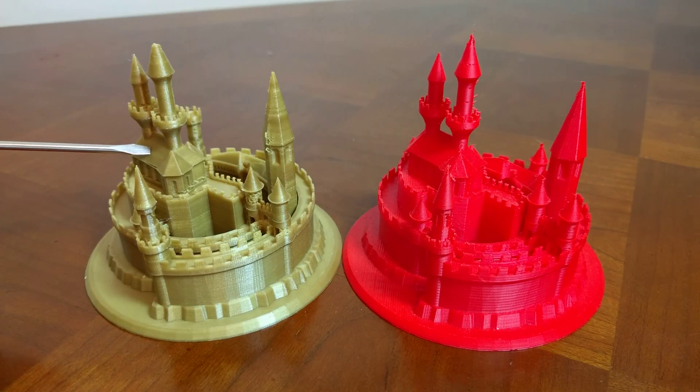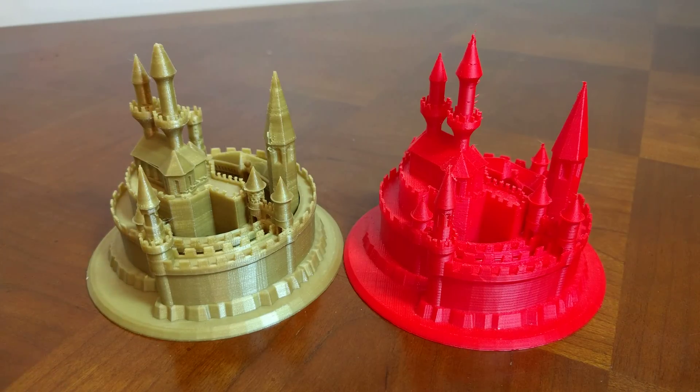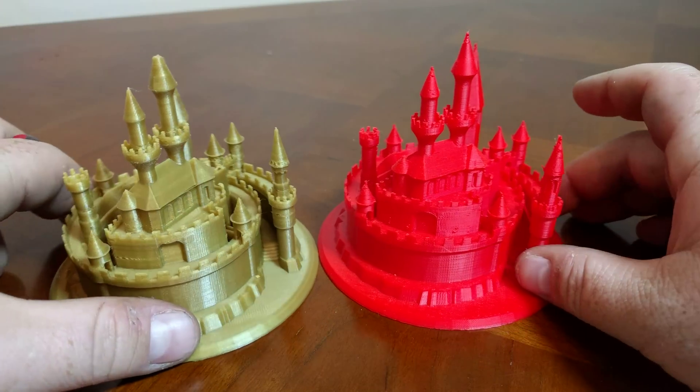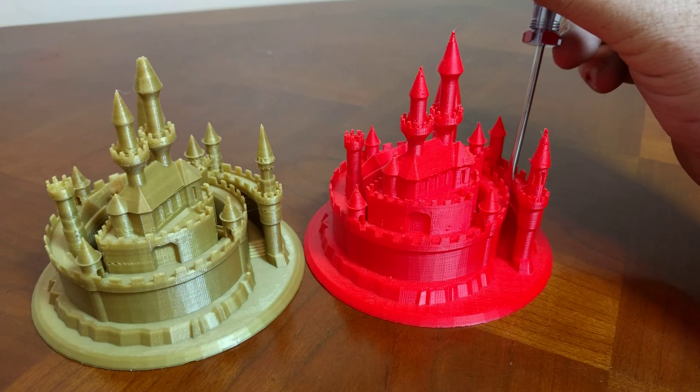That's because this is a direct drive, and that is a Bowden-style setup. And you might even be able to see inside of here — there was a really long string right here, right there.